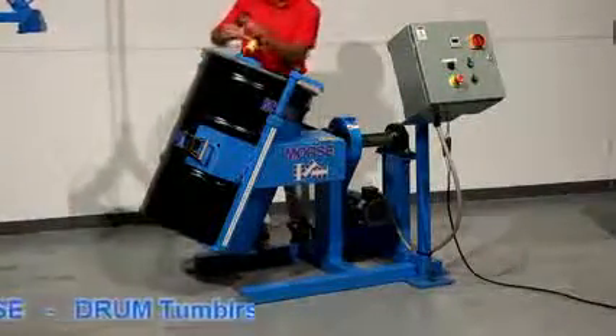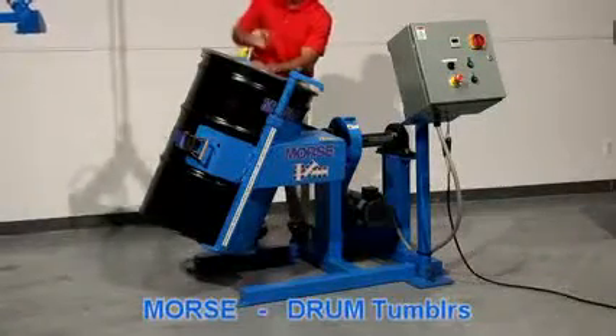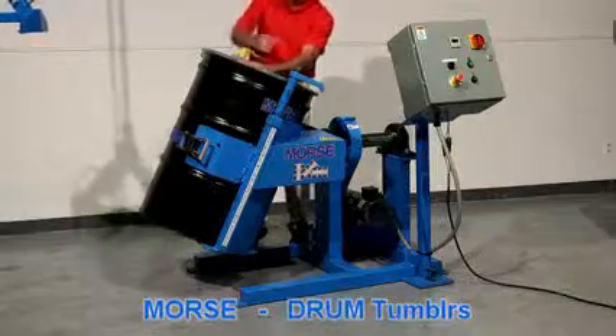Models are available in single phase or three phase electric. Air power rotators are hooked up to plant air at 40 to 60 PSI.